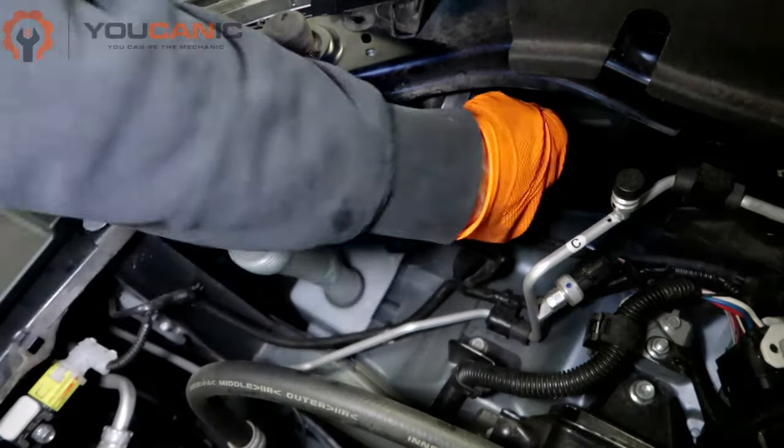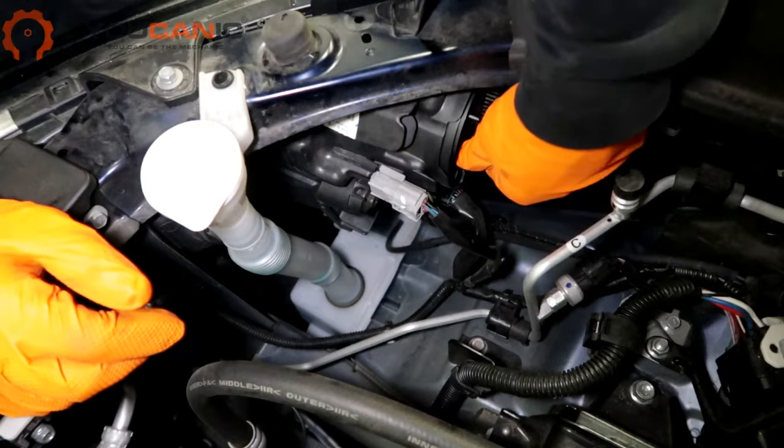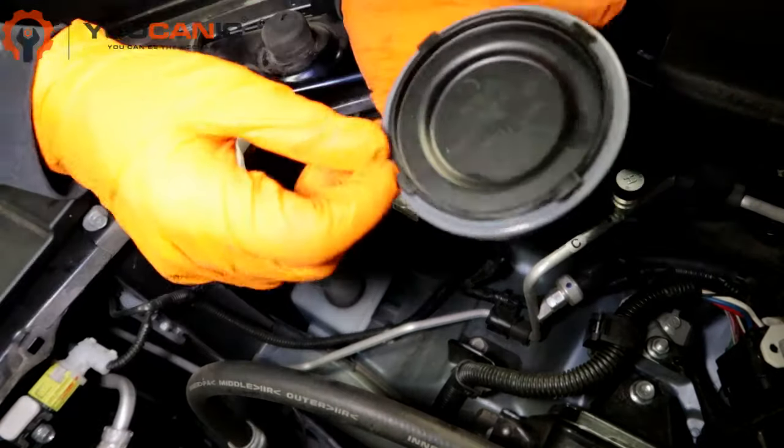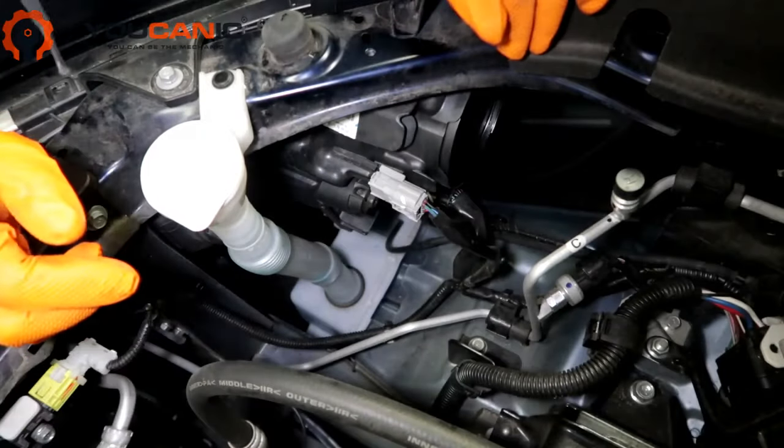The headlight is going to be right behind this cap here. Just twist it counterclockwise and undo it. It's got a nice rubber seal on there — we're going to put that to the side.